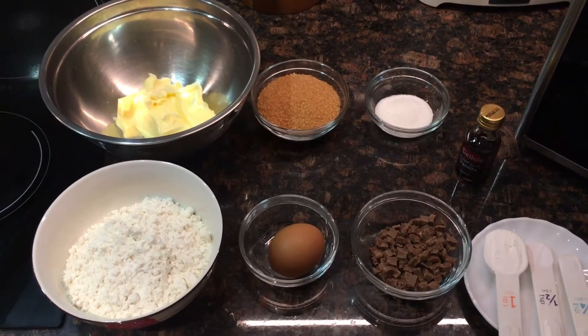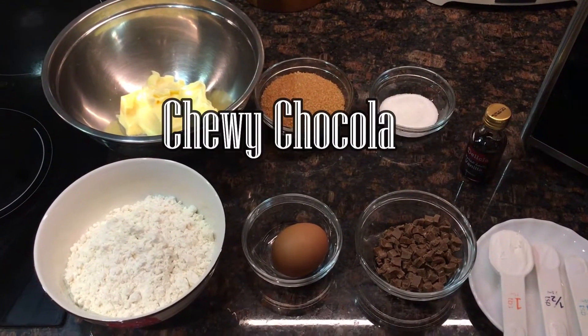Hi guys, welcome back to my channel! For today's video we are going to make chewy chocolate chip cookies.